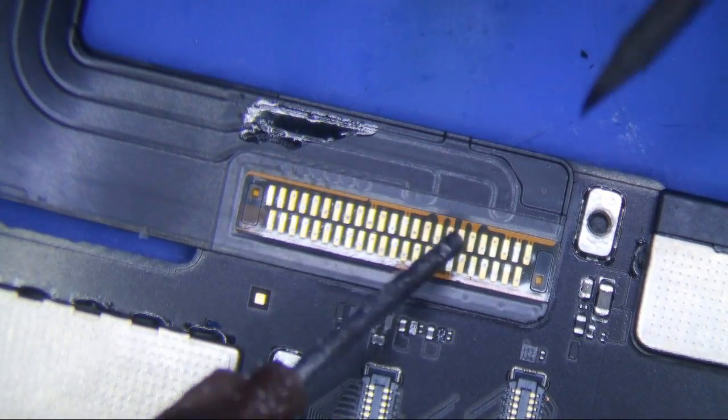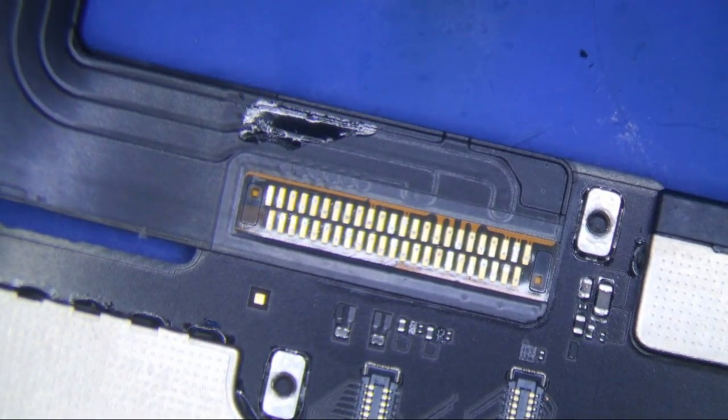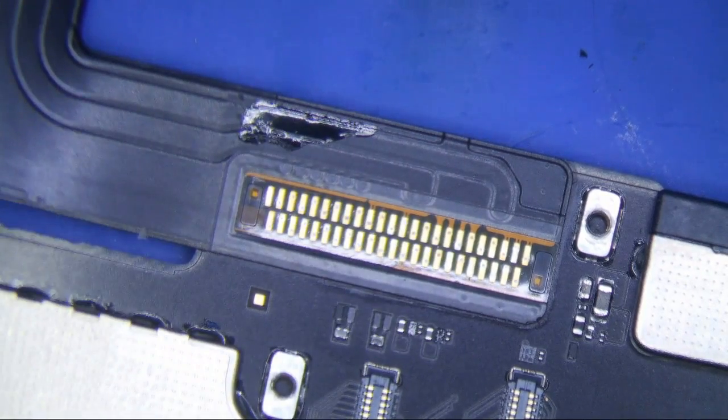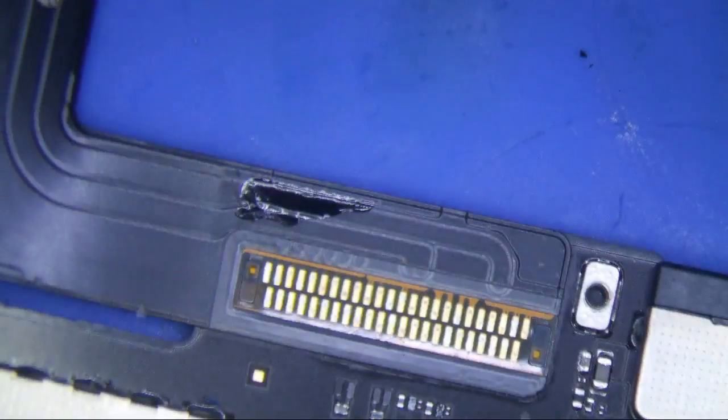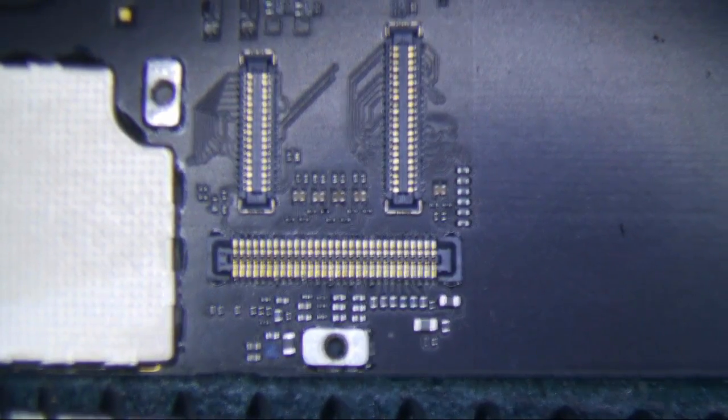I'm going to put a little flux on here, then use some low melt solder paste and heat to get it off. But first I'm going to put a little Kapton tape over the plastic connectors here so that they don't burn up.